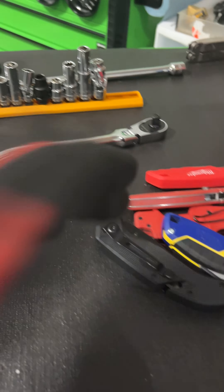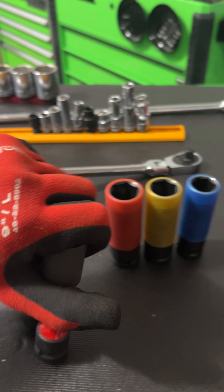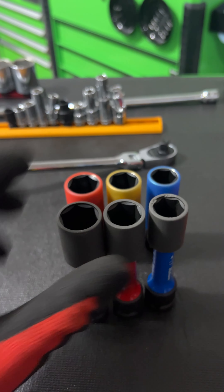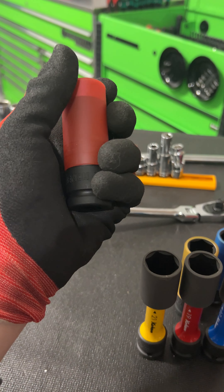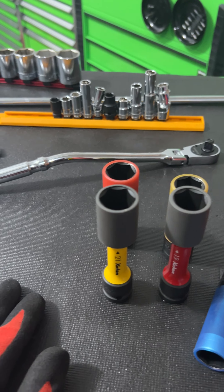These are the GearWrench wheel sockets. They're half-inch impact rated. They do not have removable sleeves like the Kokons do. Something that drives my OCD a little crazy is they are color-coded differently. So the 19 for GearWrench is yellow, red for the 21, and the 17 is blue — that is the same for Kokon. But why did they have to switch these two? I don't understand that.